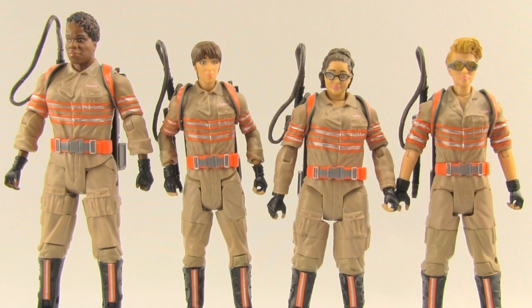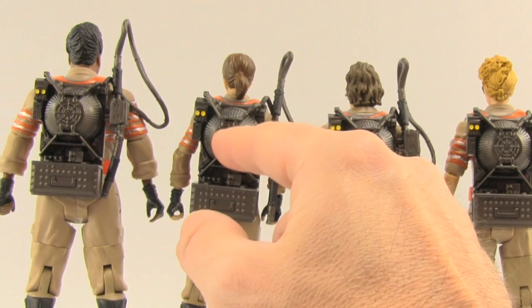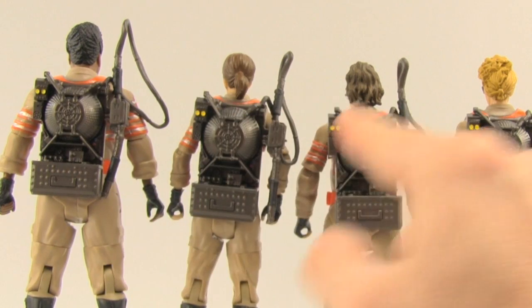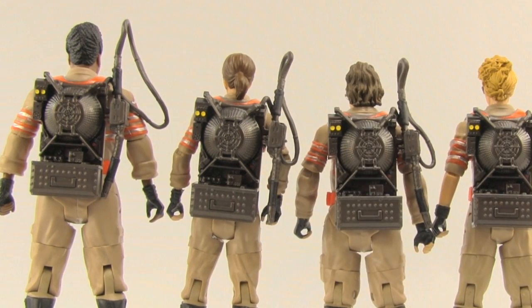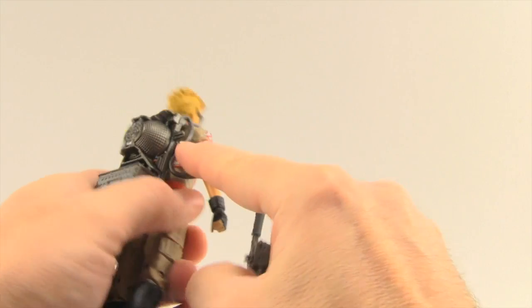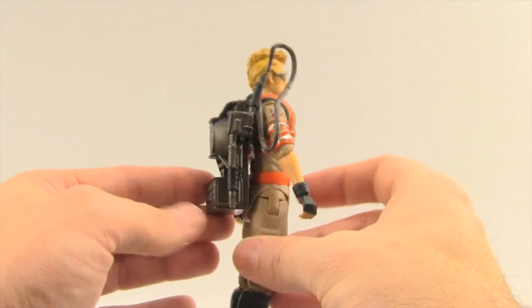I like that they didn't just reuse the same body mold on all four figures. As I mentioned, the proton packs are exactly the same among all four — same paint applications. The color is a dark, almost bronze metallic color, with little yellow dots in the corner and small red dots in the bottom corner, but not a whole lot of paint application overall. The sculpting is pretty decent, though I would expect more coloring. The proton packs have removable wand sticks — each stick has a little hole and a peg so you can store it on the back of the pack, which I like. These stick to the back of the pack much better than the Diamond Select Ghostbusters figures.